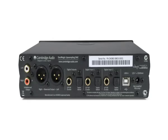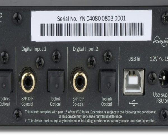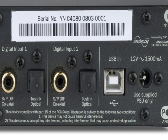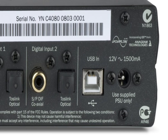Connection could not be easier. DAC Magic has a variety of inputs, including SPDIF, Toslink, and USB, which mean it can be used to improve a wide range of devices with digital outputs.